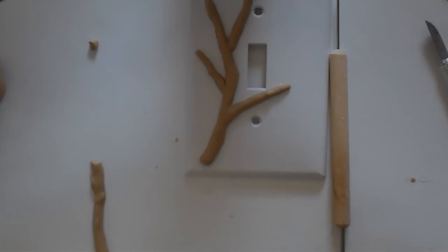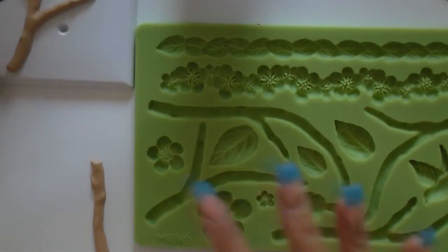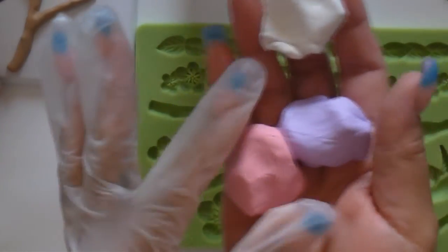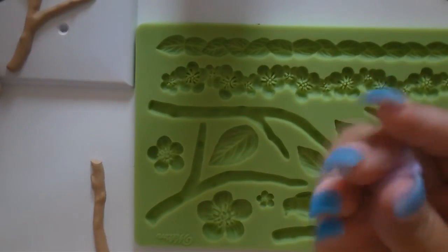Now I'm going to make flowers and use the same mold. I'm going to use these ones — let me put one glove back on. We're going to put three colors of flowers: white, purple, and pink. So we can start with the purple. Again, make sure it's soft and you just push it in the mold.